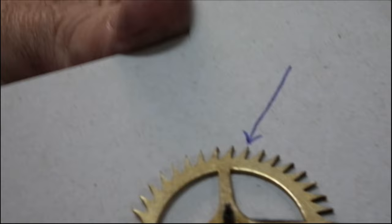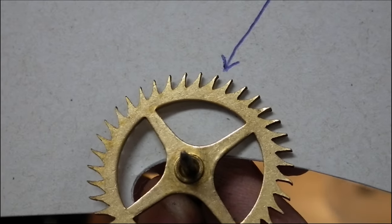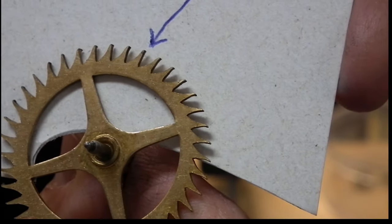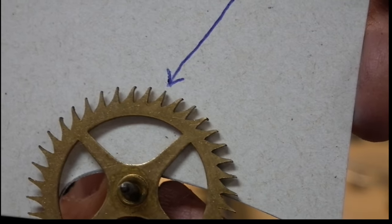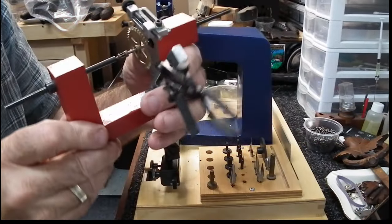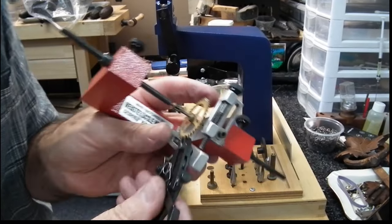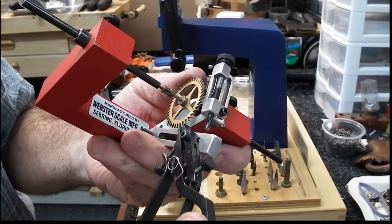Next up it's important to address this escape wheel. As you can see — stopping on the arrow on the bad teeth — that one there is bent, that one's bent. They're all in a bit of rough condition. If I have some shorter than others after straightening them with a tooth straightener, I'm going to put it on the lathe and top off this wheel. This is the Webster tooth straightener — quite a precarious tool — but once you learn how to use it, it's actually pretty darn effective.